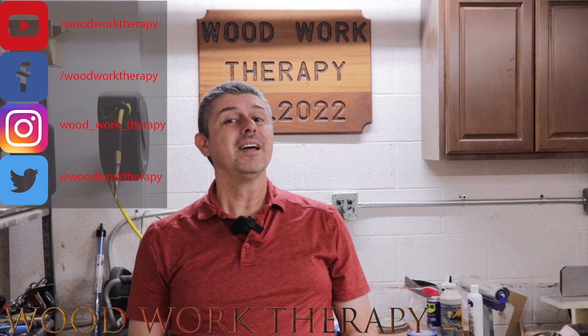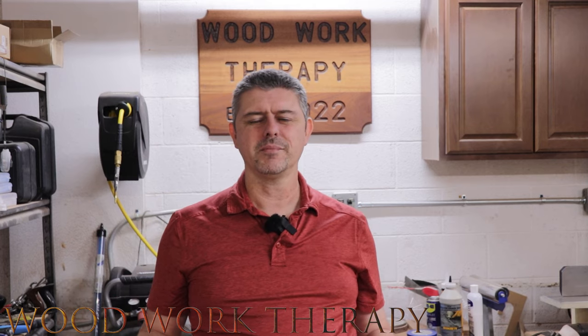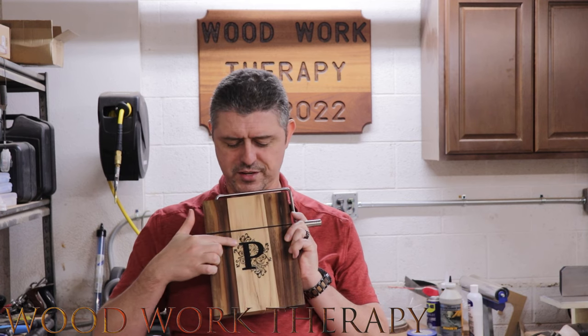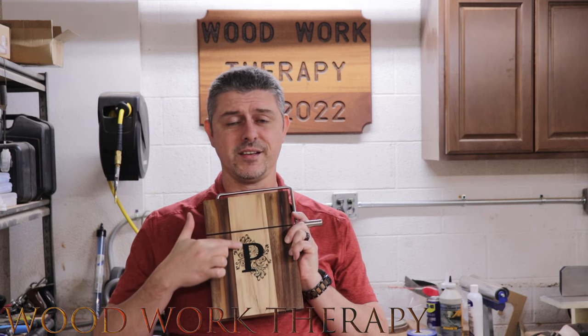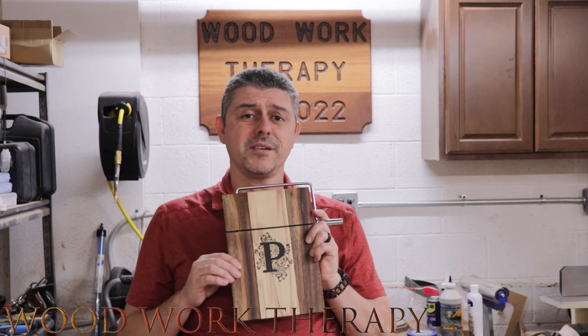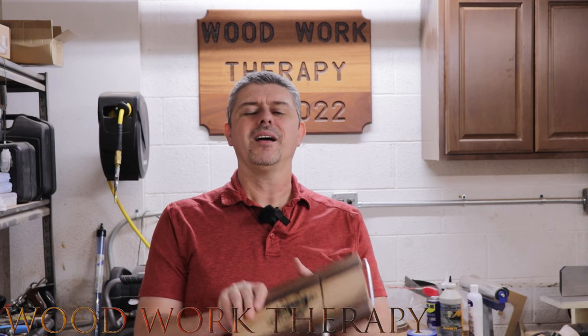Welcome back to Woodwork Therapy. In today's video we're going to be cutting the cheese — not like that — we're making a cheese slicer. Not just any cheese slicer, it's a fancy cheese slicer, because if you're a woodworker you already understand you've got to overdo things, and we definitely overdid this one.